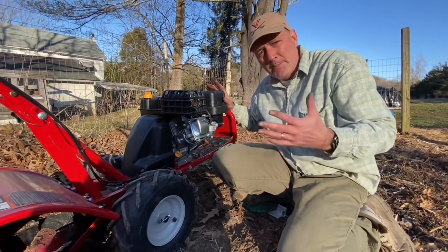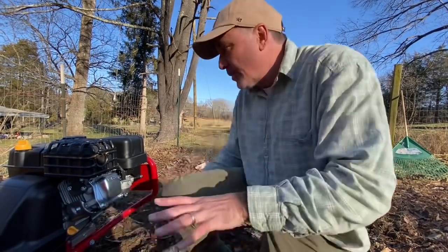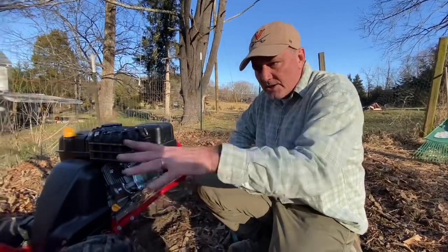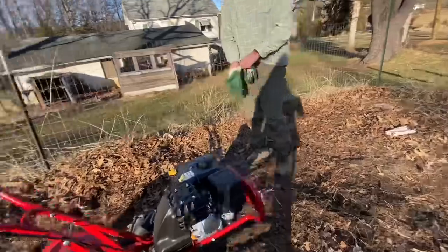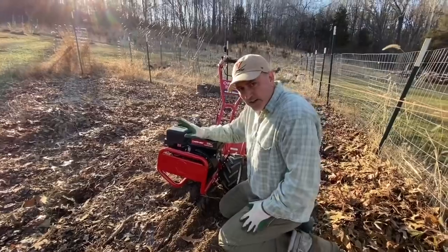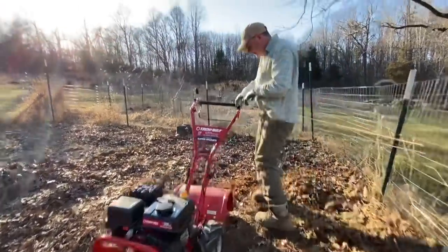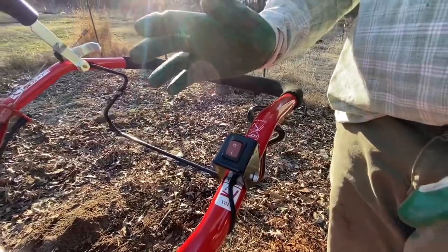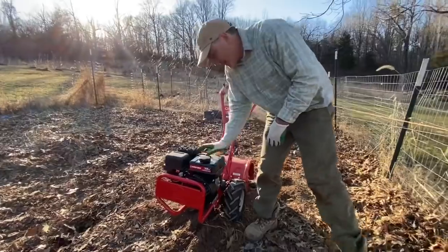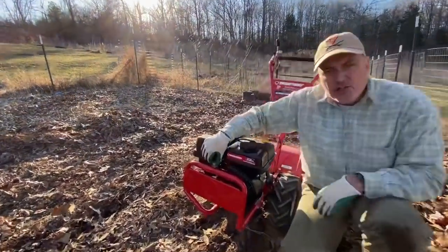I'm amazed this wasn't on the Troy-Built website. The only video I found on YouTube, the wind was blowing so hard you couldn't hear what the guy was saying. Now we're ready to go — fueled up, tine position set, wheels in self-propeller mode. Come over here, hon — I'm not going to choke it because the engine is still warm. Just put it on fast mode, make sure the switch is on the Run position, and pull.